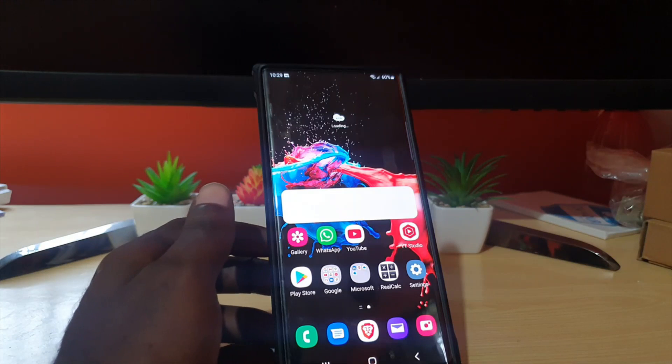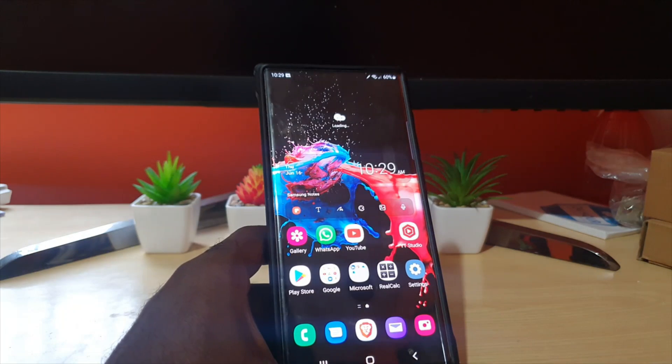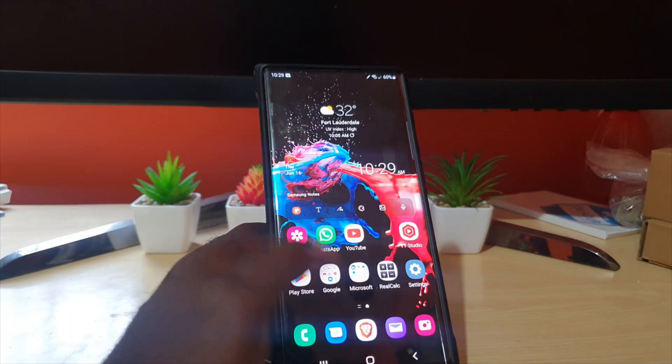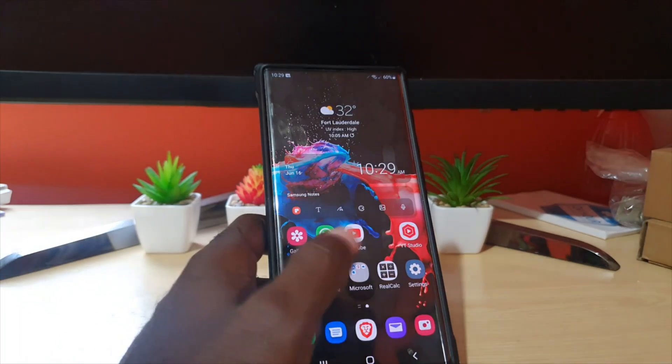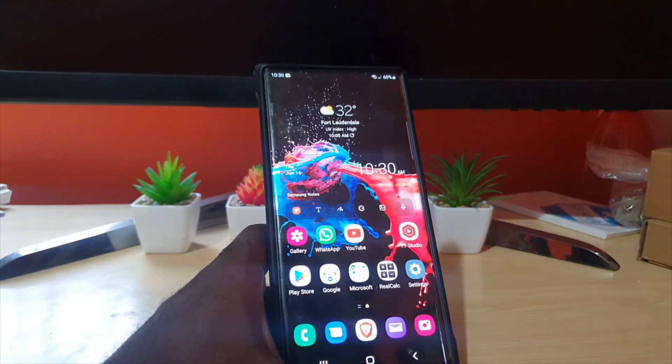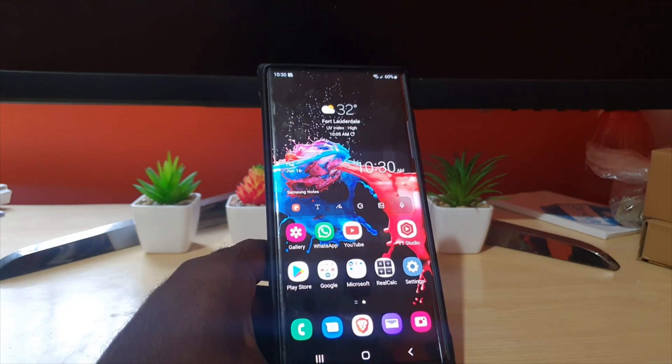The apps are loading and the phone is functional again. Everything is as it should be — apps, everything is in place and working fine. We just did the restart without the display. If you have any feedback, please use the comments. This is Ricardo from Black Tech Tips — bye until next time!